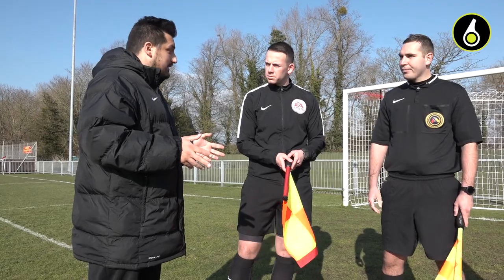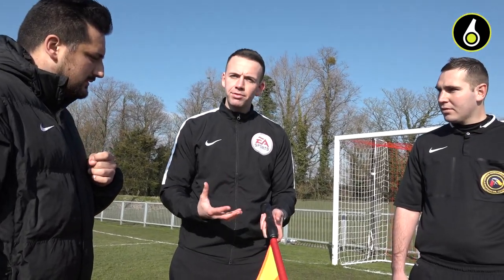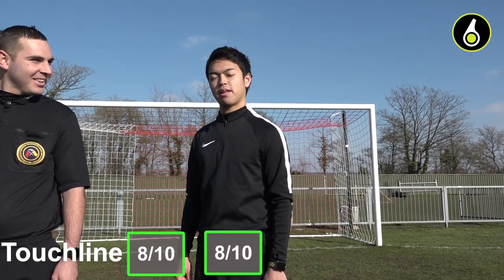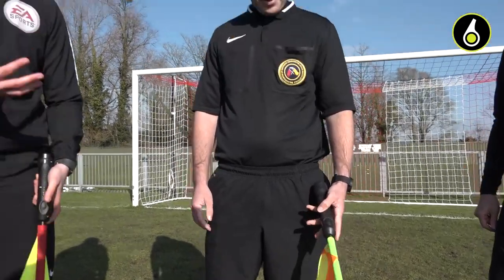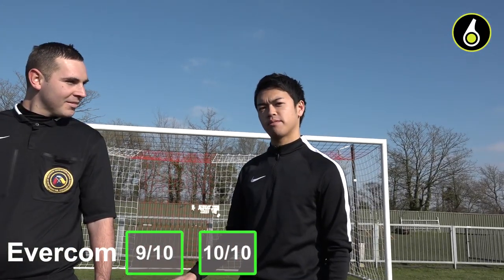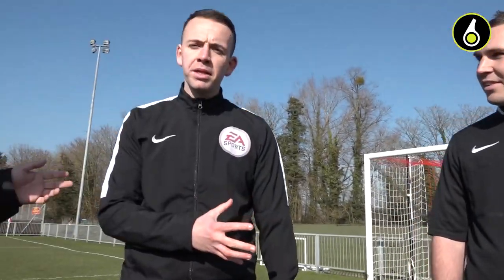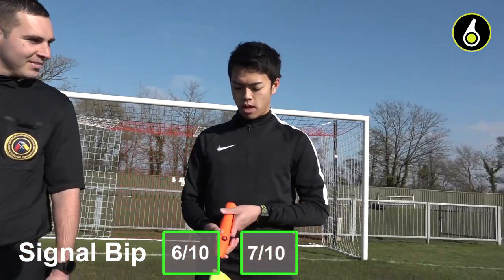Now we're going to quickly rate the flags. Starting with the Touchline: nice high quality product, I'd give it a Ref6 rating of 8 out of 10. I'm also going 8 out of 10. I'm 8 out of 10 as well. What about the Overcoms? Plenty of positives there — I'd give it a Ref6 rating of 9 out of 10. I'm going 10 out of 10. I love it as well, 10 out of 10. And the Signal Beep with the orange handles — lots of positives among those funky-coloured handles — I'd give it a Ref6 rating of 6 out of 10. I'm going 7 out of 10. I go 7 out of 10.